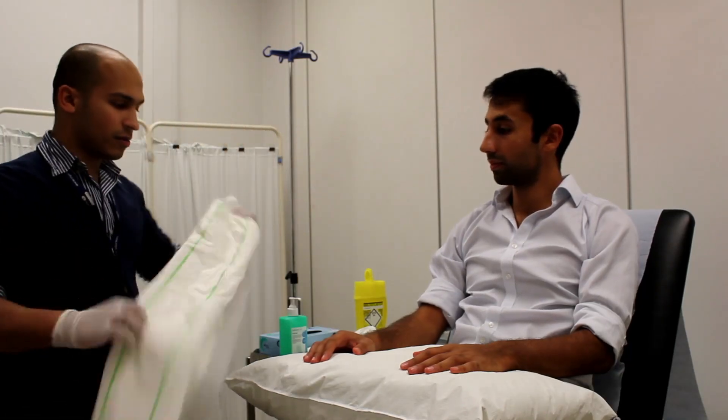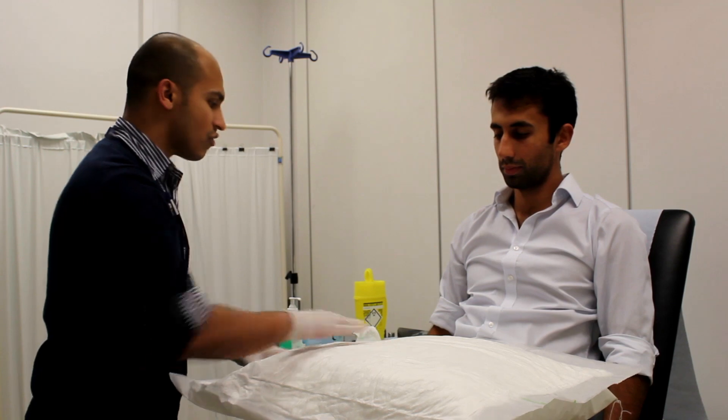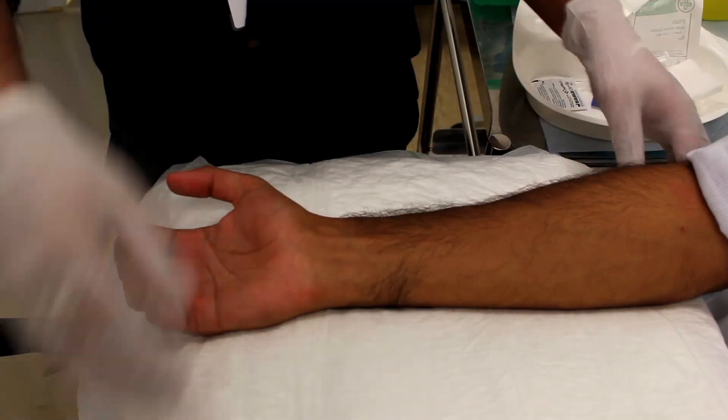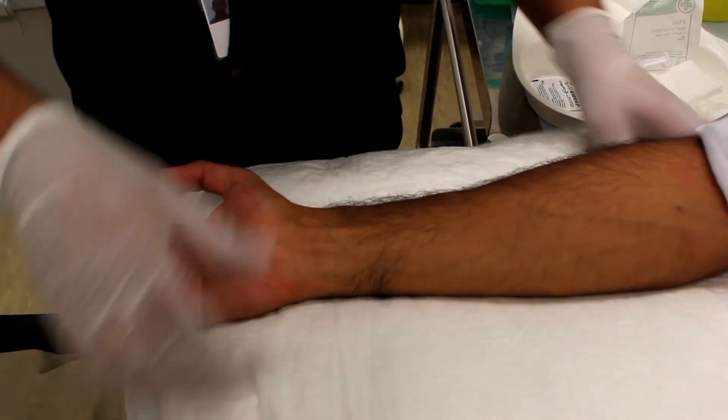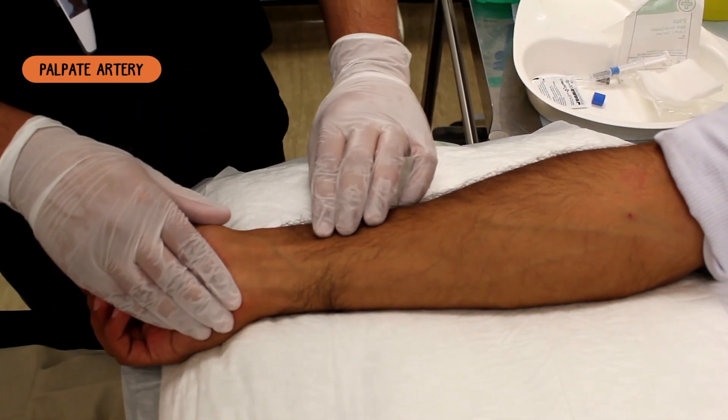Can I just put this one underneath your arm? Can you just rest your hands down? Can you just move your hand slightly down and bend it slightly for me? Feel for the pulse.